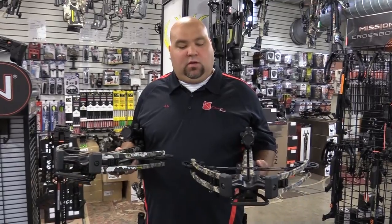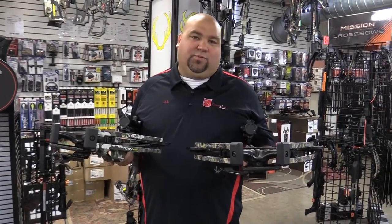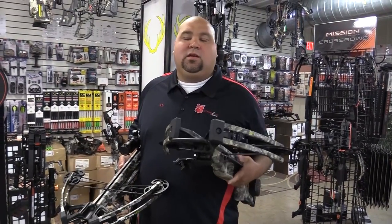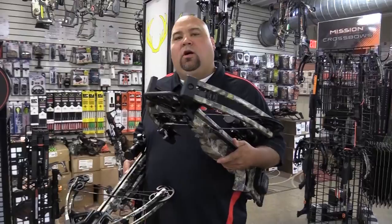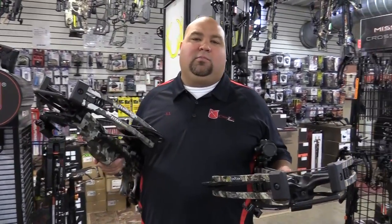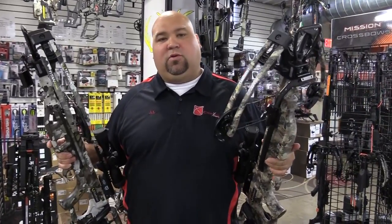Hey guys, Al Escobedo here with CrossbowExpert.com. Today I want to take a look at two very popular crossbows — actually one of the most popular models from TenPoint that they've ever made — it's the Titan series. They got last year's Titan M1 and new for 2022, the Titan D-Cock. They are very similar bows, built off the same platform. Let's take a look and see what's different between these bows.